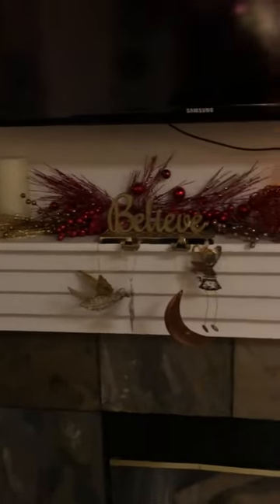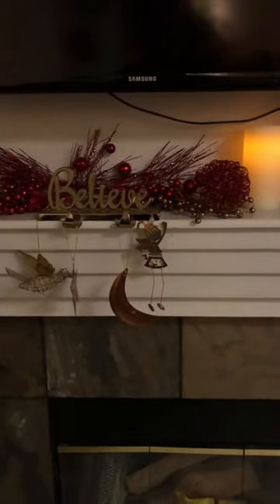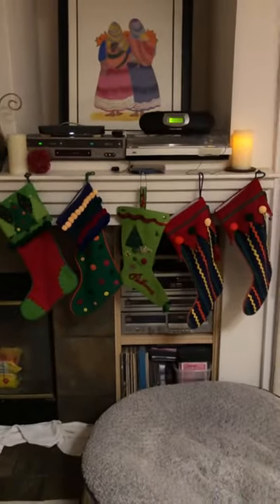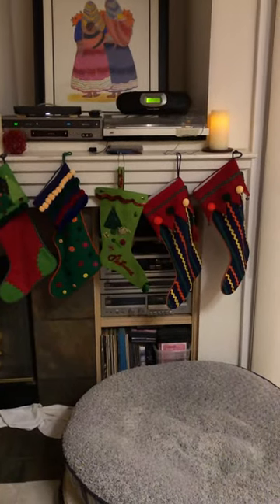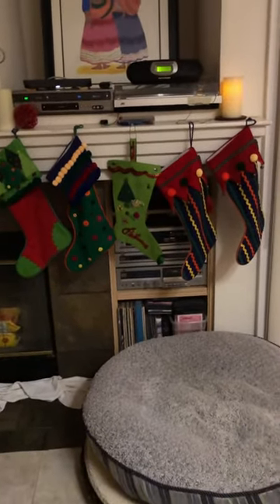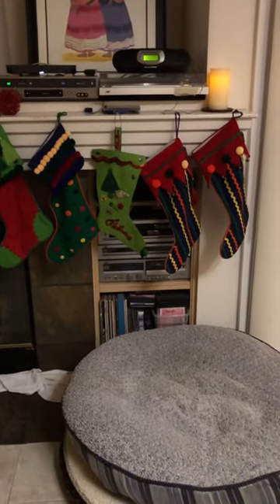Here's what's on the mantel: some Christmas balls, and then I wasn't sure what to do with those things that are hanging on the shelf — I just wanted to hang them up there. And then I have my Christmas stockings. One goes to Dakota, and then the middle one is mine — that's the one my grandmother made. And that's it, Merry Christmas!